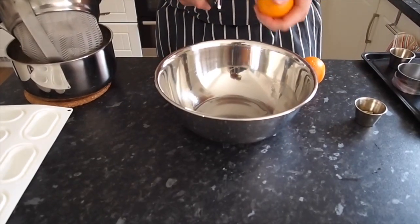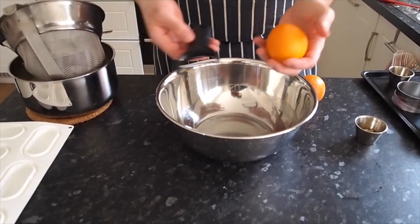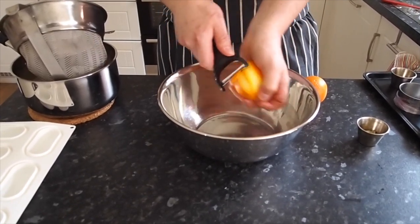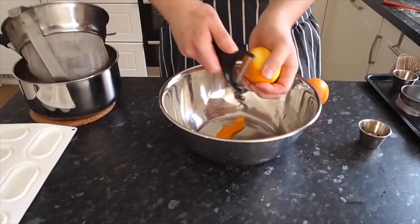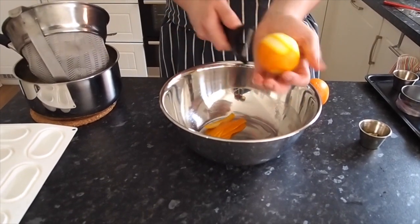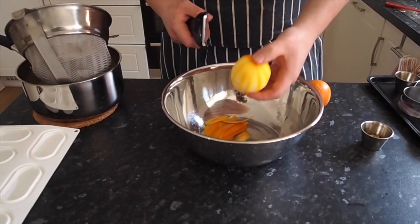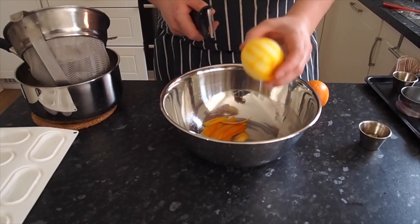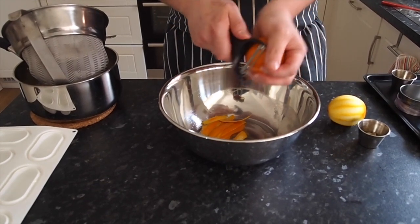For the second flavour — orange and cardamom — grab a couple of oranges and a speed peeler or normal peeler. Peel the orange so you just get the zest strips; you're only infusing the panna cotta so you don't need to worry about zesting. You can keep the juice for orange juice in the morning or reduce it with a little sugar to make a syrup to finish your dessert.